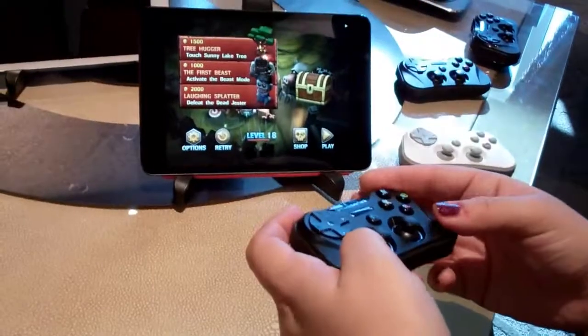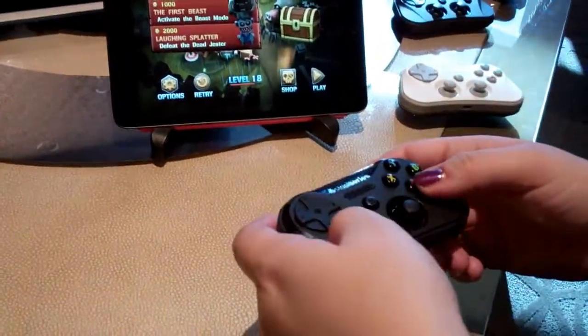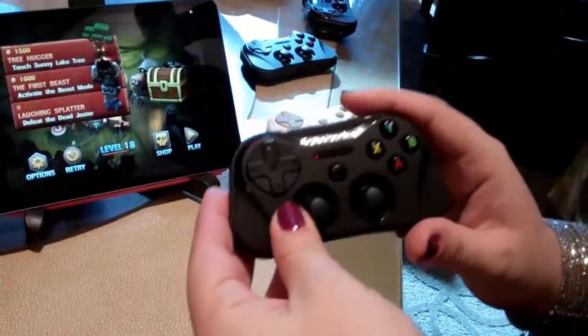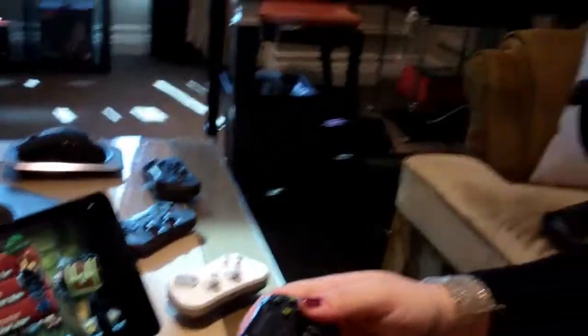Apple released in June that they were going to open up their certification, and we are the first ones to do the standalone version of their controllers. They have two options — one of them is the SnapFit controller that is compatible with iPhone and iPod Touch. Those have come out with our friends at Logitech and Moaga.